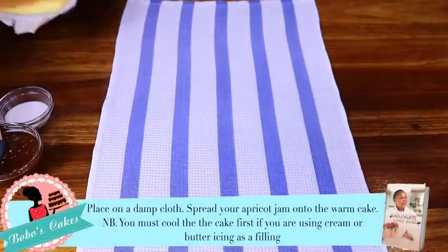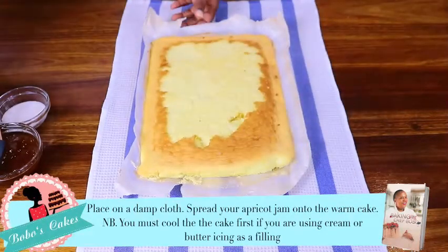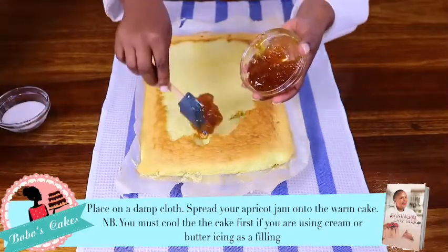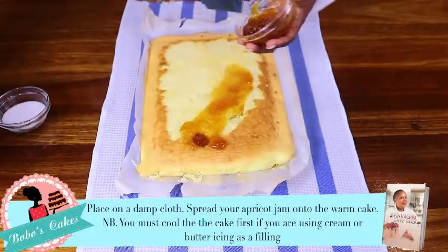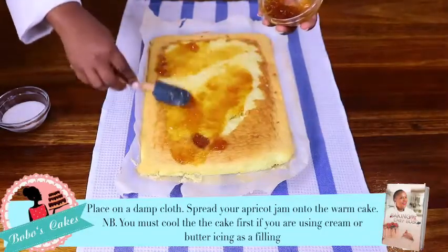Our Swiss roll is ready to be spread with jam. You won't have to pull it off because we are using jam spread, not cream. So you can just spread the jam right out of the oven.